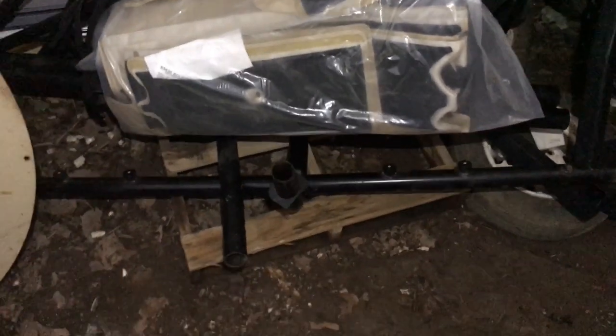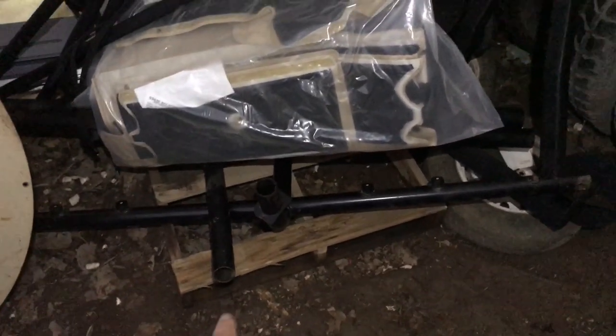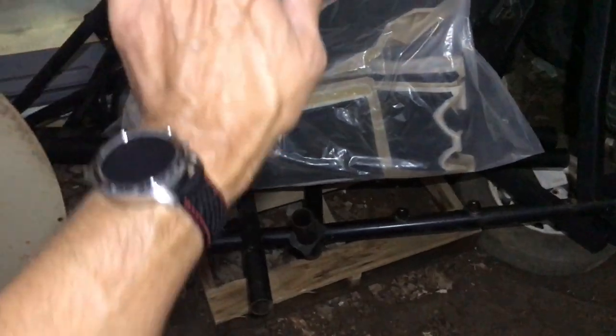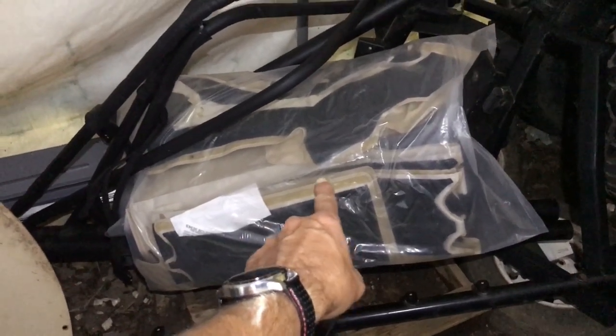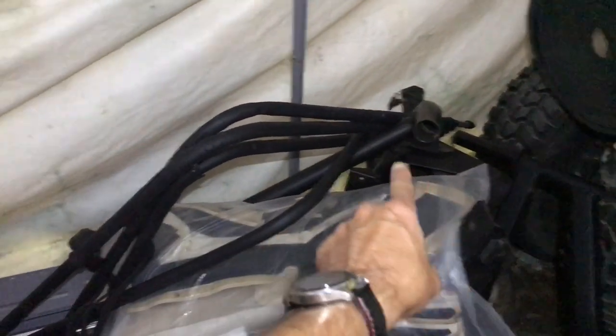This is neat — it's off a 1994 to 1998 H1 Hummer, a full roll cage that goes over the front seats, the back seats, and slants down into the cargo bed. Still new in the plastic is the tan padding that wraps around all the roll bars. These are the bows for the soft top.